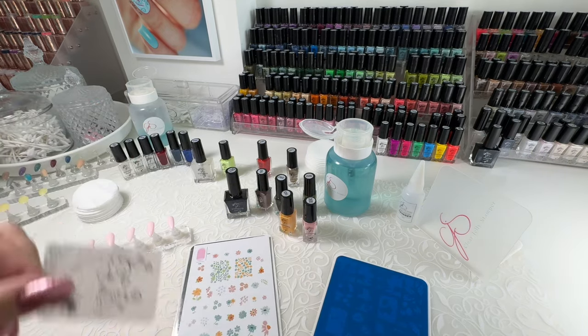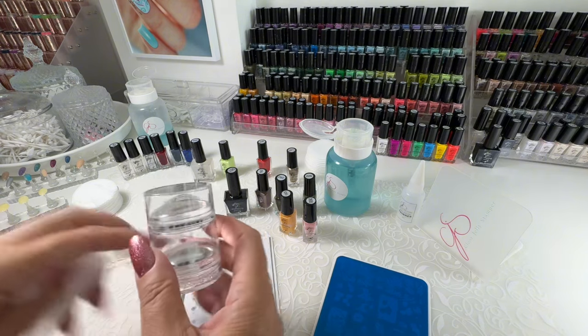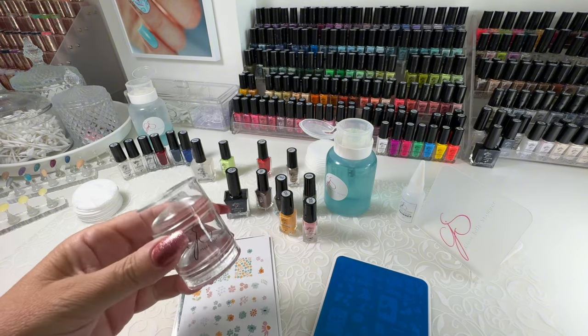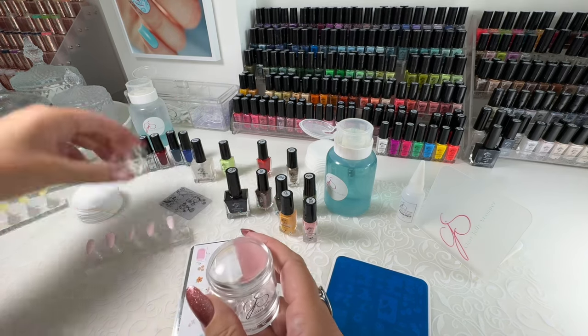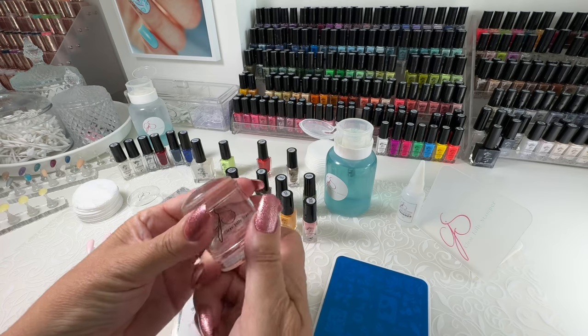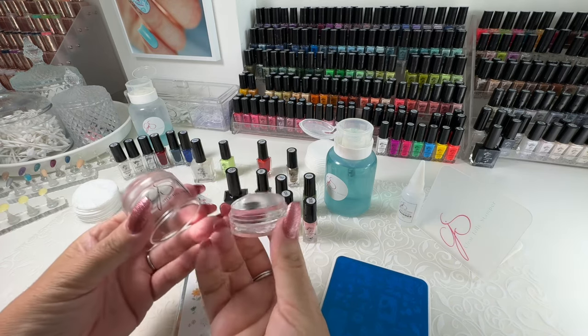You're going to need this guy. Take out your stamper. The big bling comes with a cap, a protective cap, and a base. In the base, you also have your extra jelly.